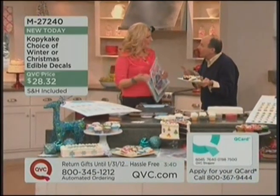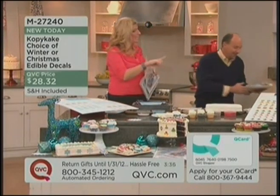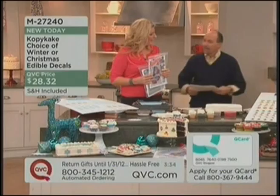They're edible and they're vegan. They're vegan, they're FDA approved, and they're gluten-free. My mom's celiac — now she could eat these. And no calories.